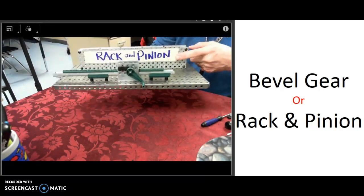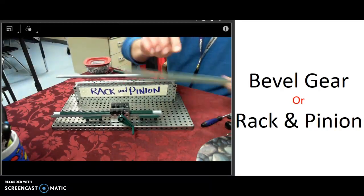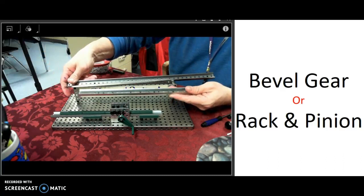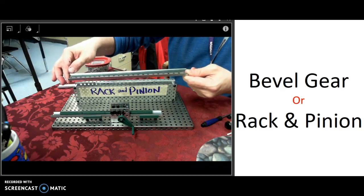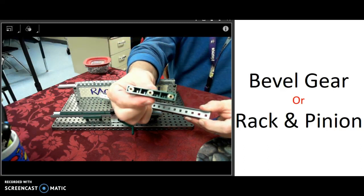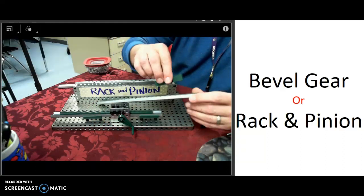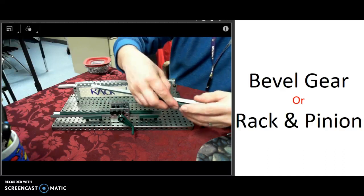A couple tips to build the rack and pinion system: the track that the rack goes on comes in two sizes. It's a lot easier to use the smaller one, so if you can find the smaller one when you're building that would be better. Also, the pieces of the rack have little screw openings at the bottom — notice that they are not the traditional black screws, they are gold in color, so you want to use gold screws to hold them in place.